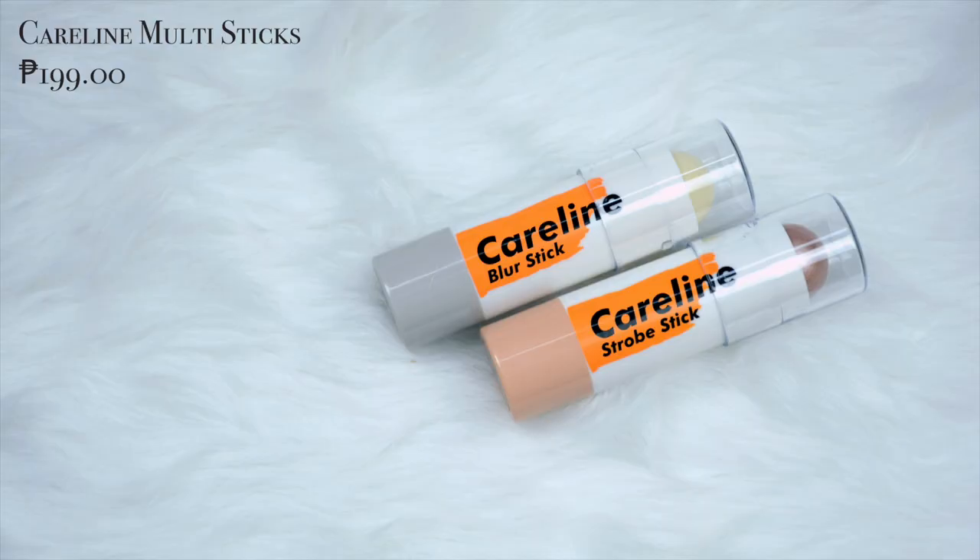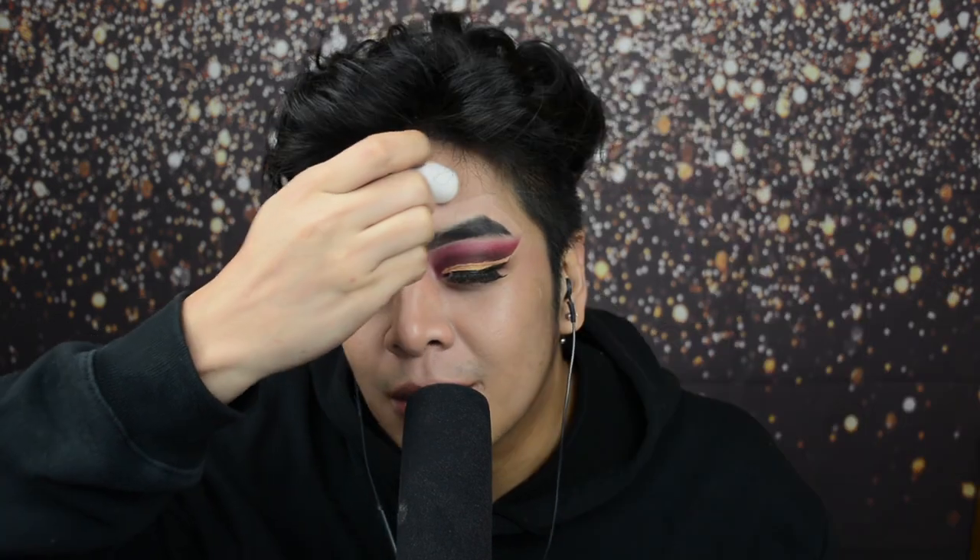Pagkatapos noon, gagamitin na natin tong Lana PH 100% Pure Argan Oil para ma-moisturize pa further yung face natin. Konti lang yung gagamitin natin — maglagay ka lang ng 2 drops sa face mo para manatiling hydrated kahit na walang nag-aalaga sa'yo. I-hagod mo lang sa mukha mo yung argan oil para manatiling hydrated kahit puno na ng makeup. Ngayon na super hydrated na yung mukha natin, magpa-primer pa tayo — gagamitin ko tong Caroline Blurstick para matakpan yung pores at para hindi papasok ang makeup sa pores mo.